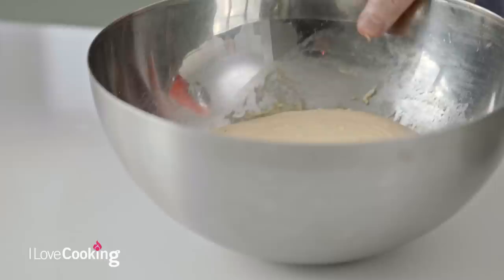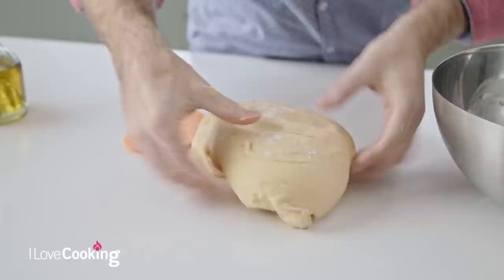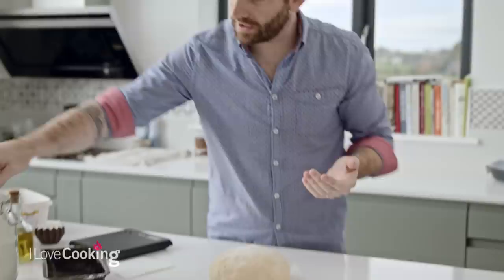You can see how beautiful and smooth and elastic the fresh dough is. Here's a dough which I would have made yesterday - it's been sitting out for the last hour or so, but you can see it's much firmer, much easier to work and much easier to manipulate. Our dough is ready to go now - it just needs to be portioned and shaped.